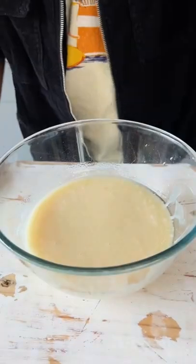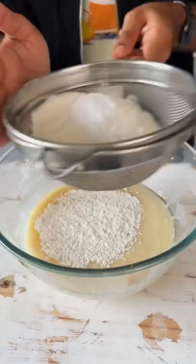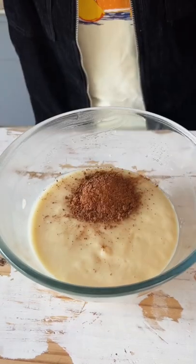Mix it all together and then sift in your Maida, baking powder and baking soda. Give your batter one final mix and then divide it in two parts. In one of the halves, we are going to mix in some cocoa powder.